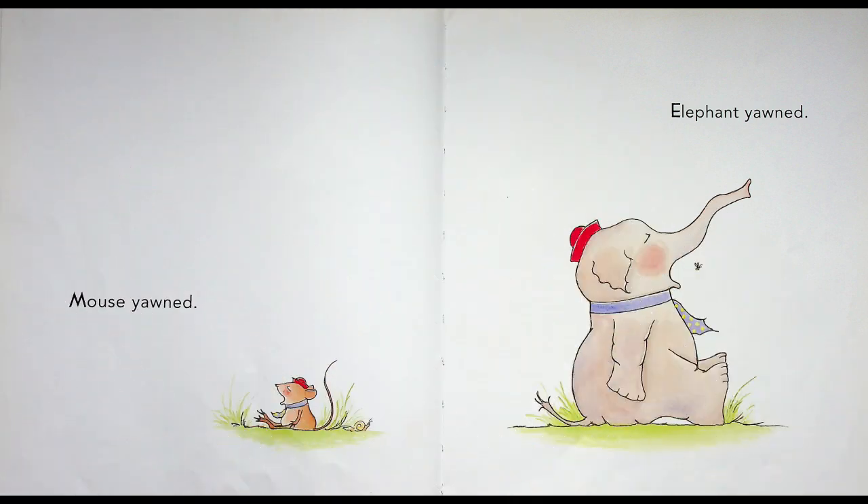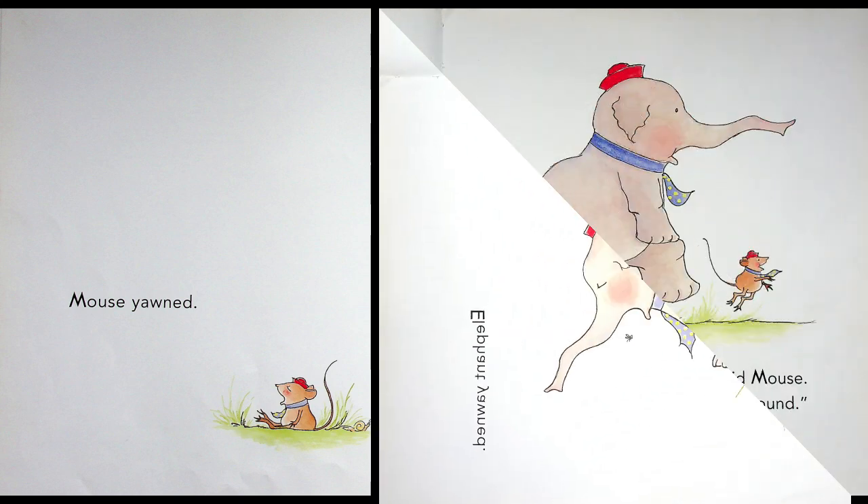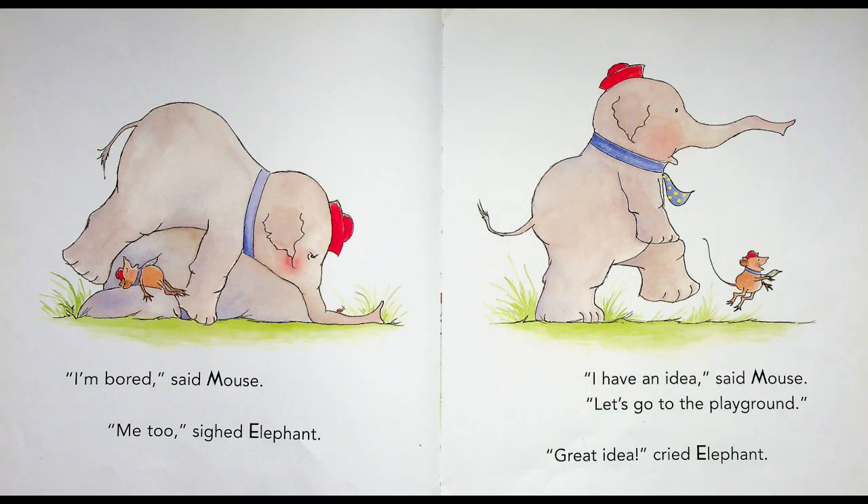Mouse yawned. Elephant yawned. What's wrong with them? "I'm bored!" said Mouse. "Me too!" sighed Elephant. "I have an idea!" said Mouse. "Let's go to the playground!" "Great idea!" cried Elephant. And off they go to find something to do, because they're very bored.